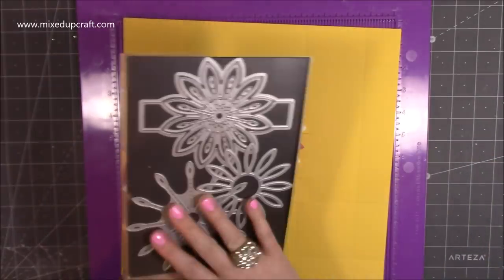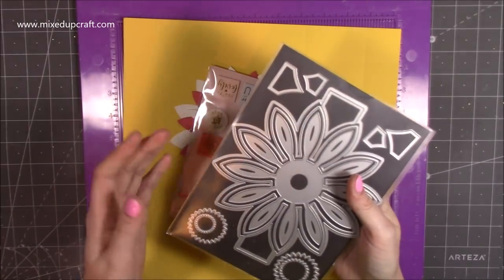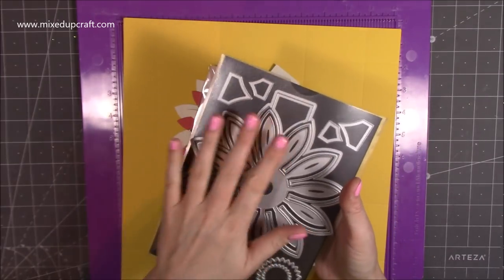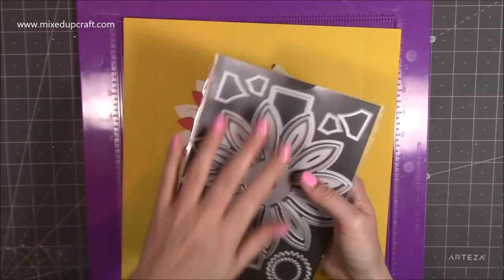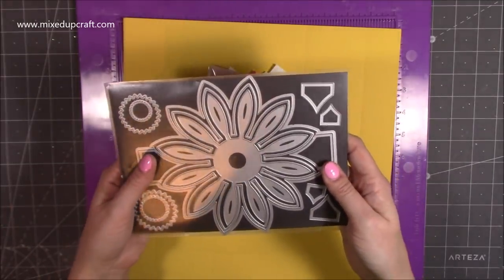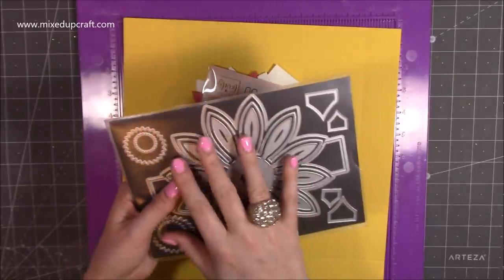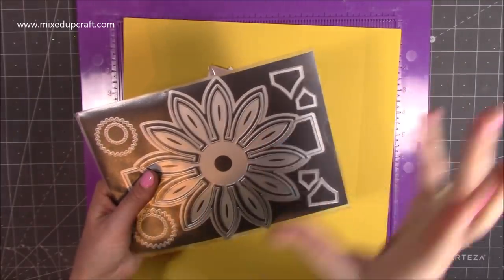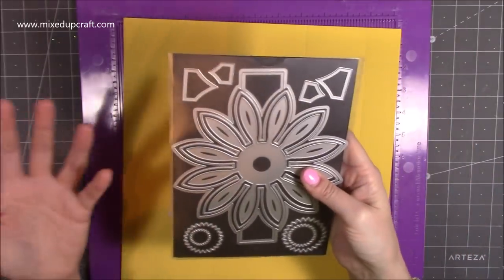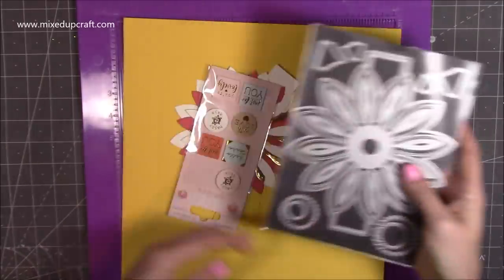This is the die set - the Brightrosa sunflower band. I have the flower band, the heart band, and some others as well. It's a really nice stamp set range with these bands - you can do pop-up features, big belly bands, some really nice effects. I'll link them in a Brightrosa playlist so you can have a look if you're fans of the dies.